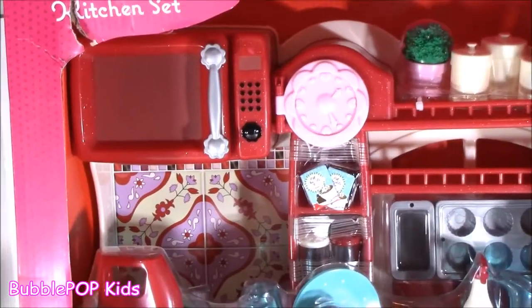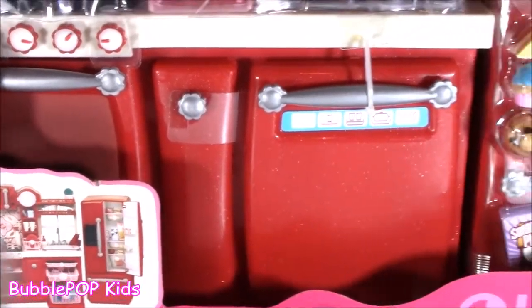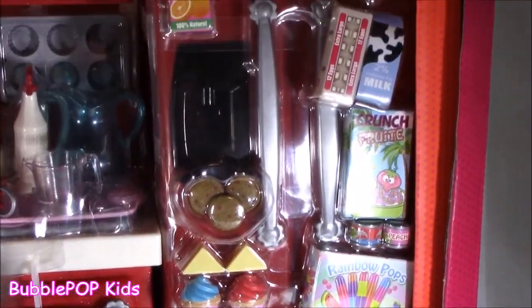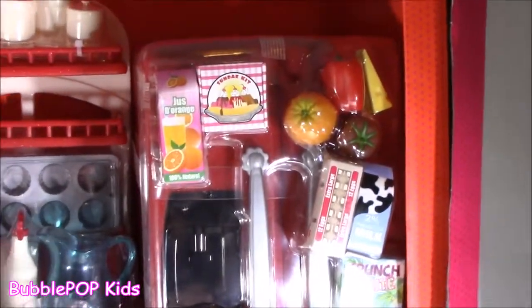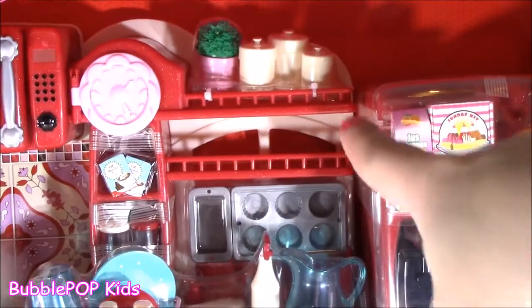Let's take a quick little look-see before I open this box. I don't know how long it's going to take — there are so many little pieces. So cute little muffins, that is the fridge. Little ice cream treats, adorable. It's got all the little kitchenware.